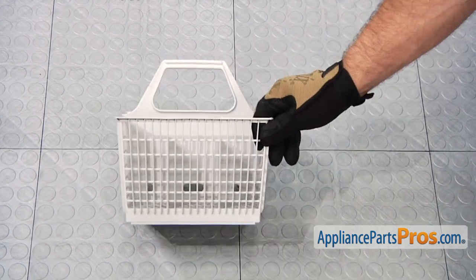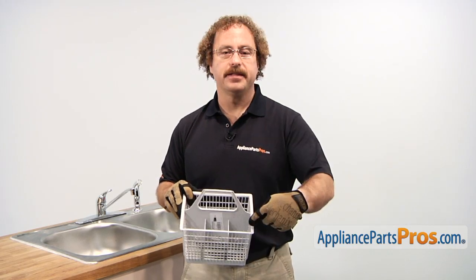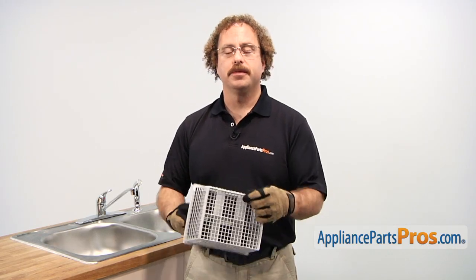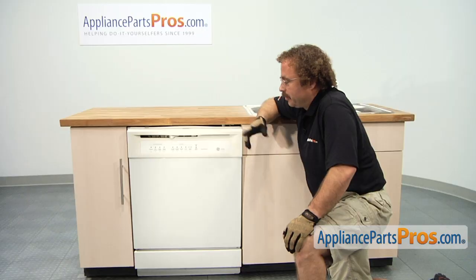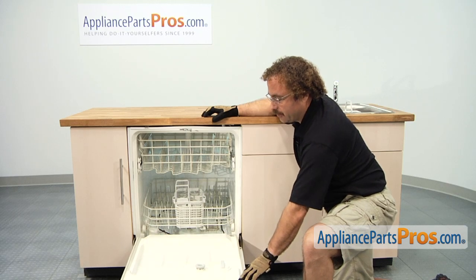When you open up the package, you're going to get the new silverware basket. The main reason you'll be changing out the silverware basket is if the lids have broken off or the bottom is worn out and you have extra large holes in there. In order to change out the silverware basket, we have to open up the dishwasher and take the old rack out.